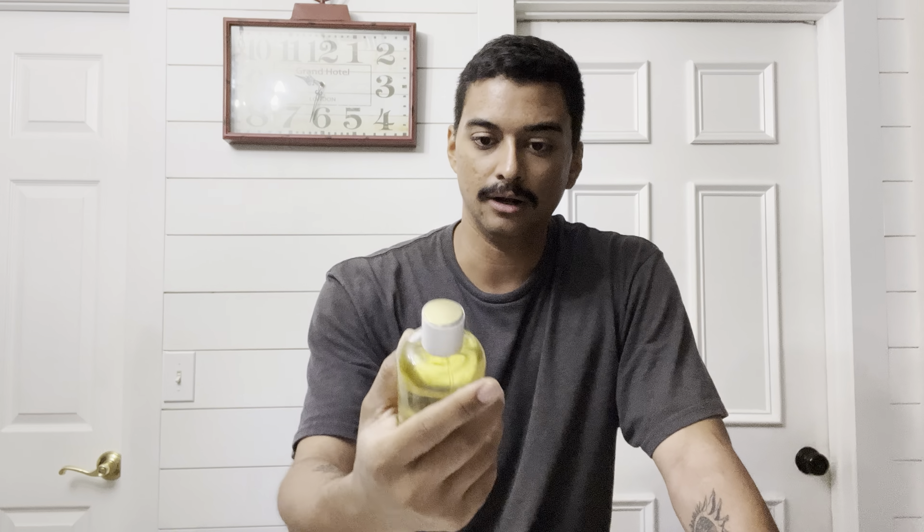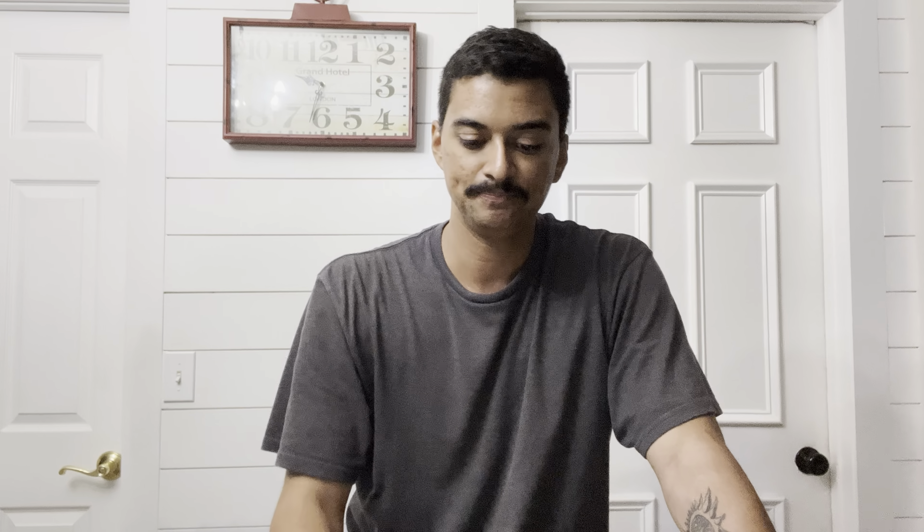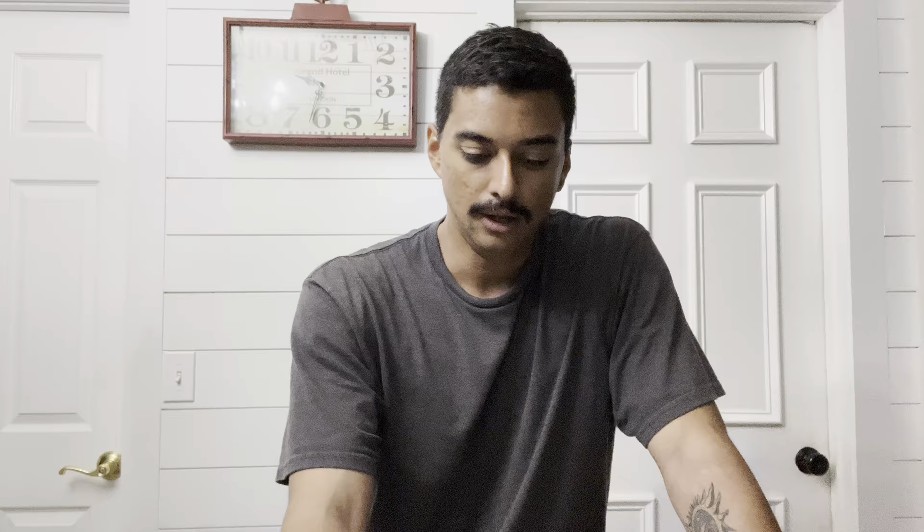So there you have it guys, that's City Rhythm 2654. I knew this was getting a lot of attention, which is why I got it, and it did not disappoint. That's my review for 2654. I appreciate you all tuning in. The next review is going to be Miami Tropical Confessions, and I'll do that sometime this week. Stay tuned for that, and I'll see you on that one. Peace.